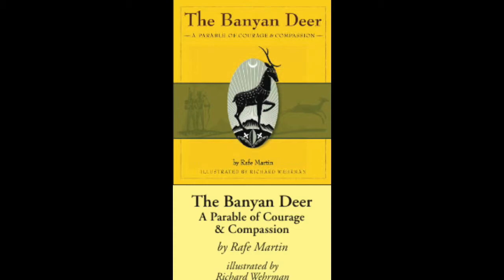Long ago, the Bodhisattva came to life as a Banyan Deer. In time, he was leader of his herd. Now at that time, the human king of that realm loved to hunt. His people, forced to drive the animals to his bowmen and drive the wagons loaded with game back to the palace, were not happy. Given the king's demands, they had little time for their own real work of growing, harvesting, building, schooling, and such.